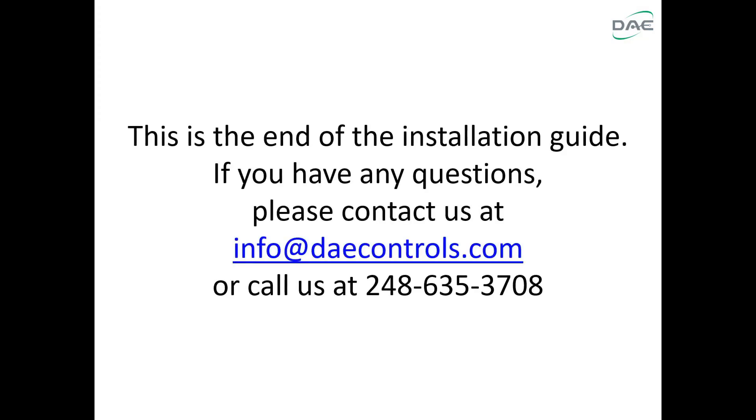This is the end of the installation guide. If you have any questions, please contact us at info@daecontrols.com or call us at 248-635-3708. Thank you.